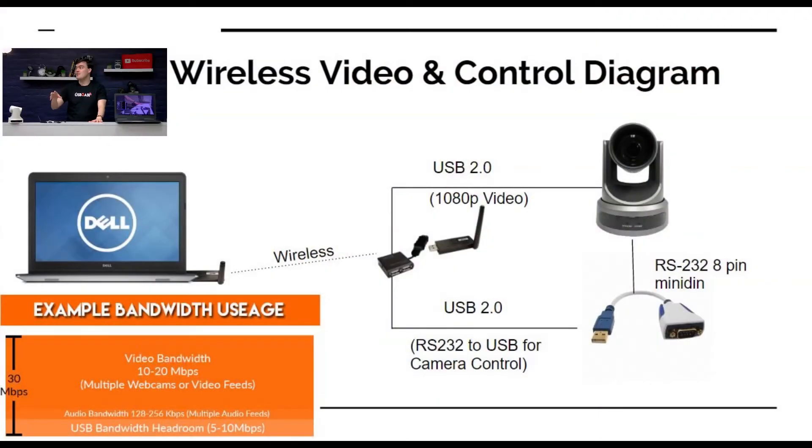What I want to show you is, in this picture here, what we're doing is I have the USB-2 video coming from the PTZOptics camera here, and RS-232 over 8-pin mini-din also coming into the USB-2 Air, creating a wireless video and control connection to this computer.